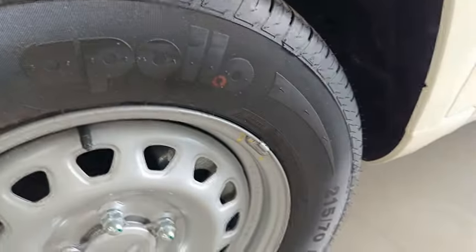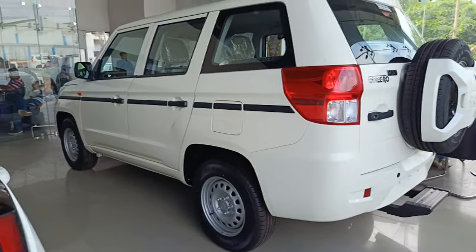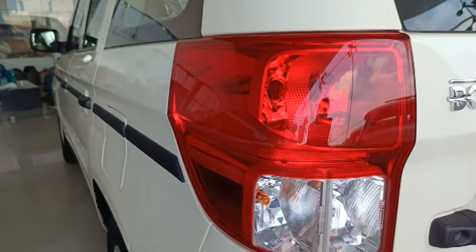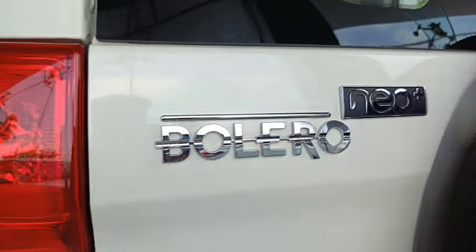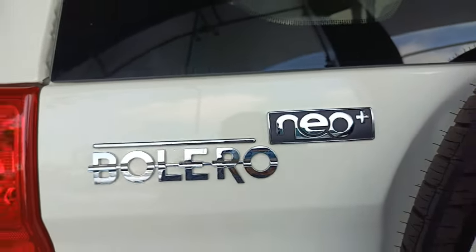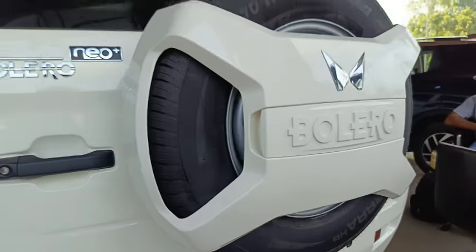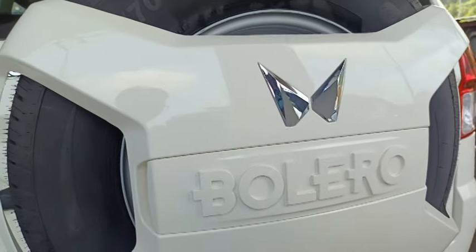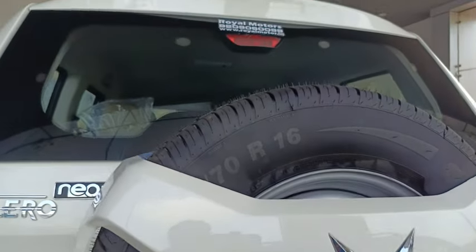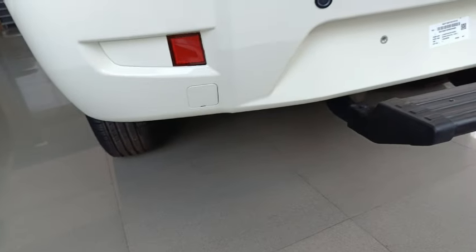The rear profile also doesn't come with major changes compared to the regular Bolero Neo. The rear of the P4 trim comes with halogen taillights and rear fog lights, with no LED treatment at the taillights. Besides that, it comes with Bolero Neo Plus chrome badging at the tailgate, blacked-out rear door handle, spare wheel with body-colored cladding, chrome Twin Peaks logo of Mahindra, high-mounted emergency braking light, and a rear body-colored bumper with horizontally-placed reflectors and a rear footstep.